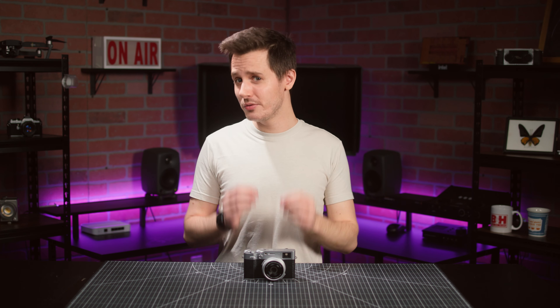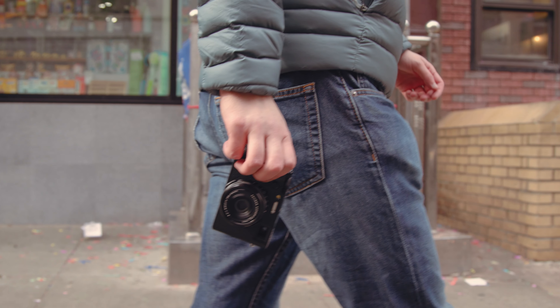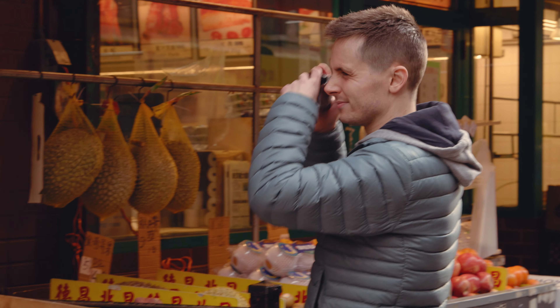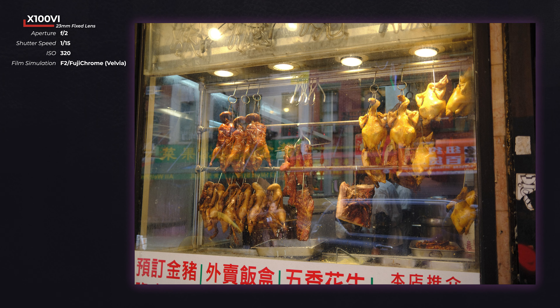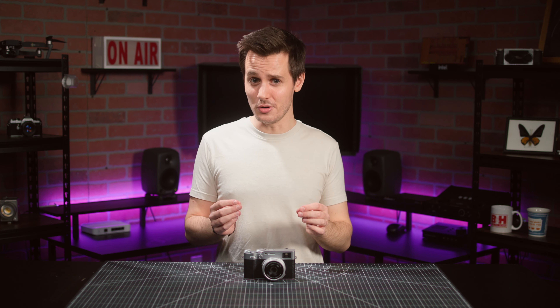While the X100V could record high-quality video, one of the biggest hassles with it was its lack of any kind of in-body image stabilization. This has been completely overhauled with the X100VI, which now features six stops of IBIS on top of its IS Boost mode. This will go a very long way towards keeping your photos sharp at slower shutter speeds, and to make shooting handheld video — I'll go so far as to say — actually doable.